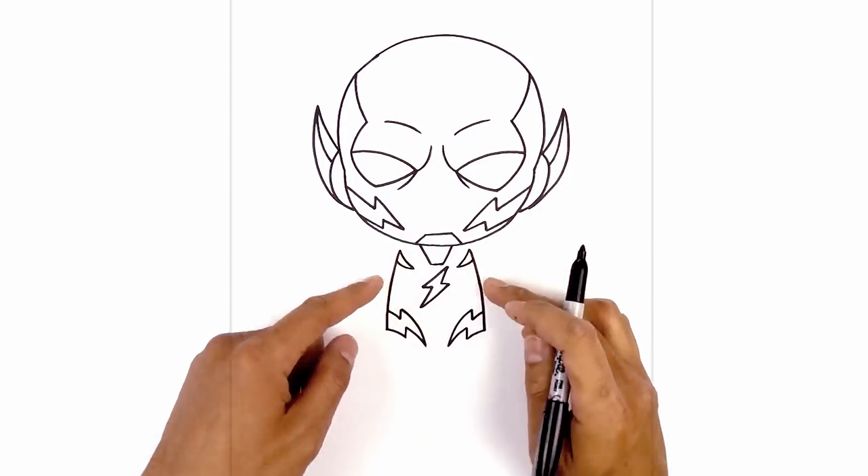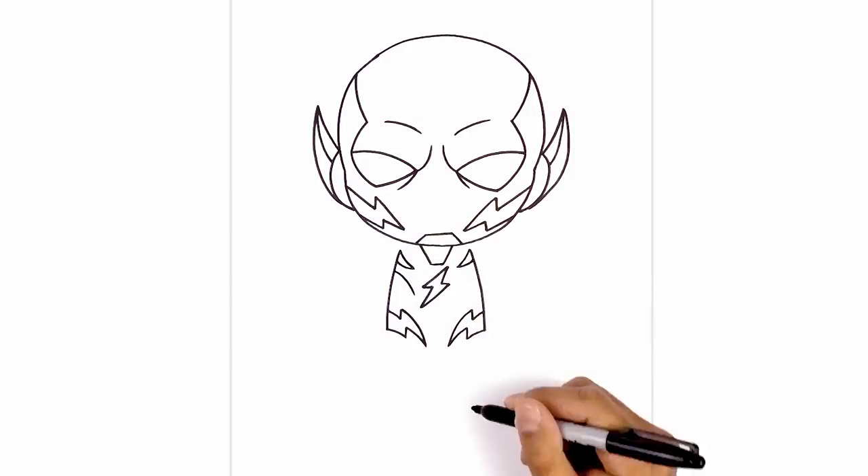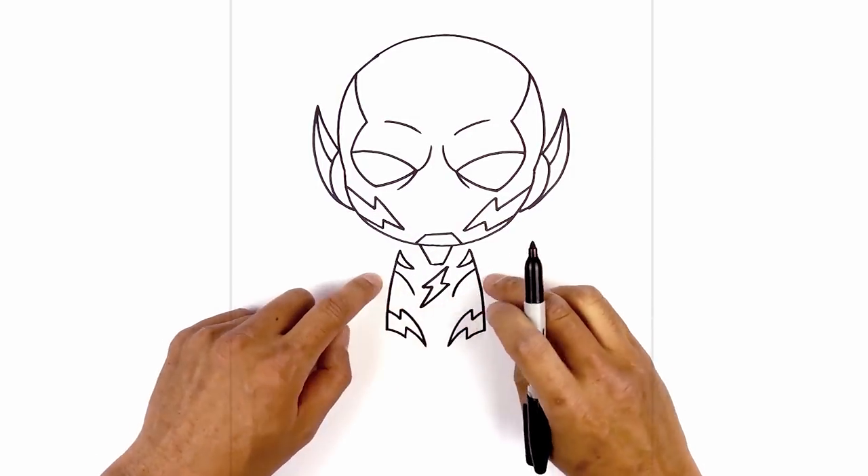Now we're going to step down and draw another hook coming downwards, leaving a little bit of space. Curve down and then in, and then taper this back out.